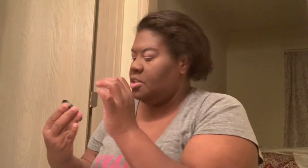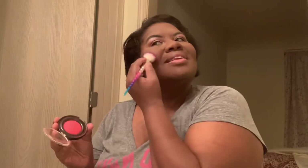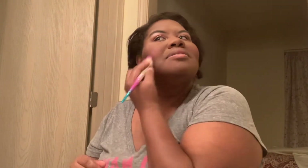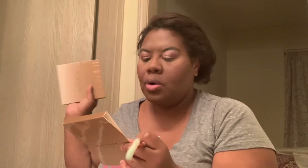The blush I will be using is this color called Rich Peach. We're going to tap a little bit into the brush right there and very lightly tap and blend it. Then we're going to get the highlight. The highlight we're going to use is called Tourmaline — I love how the makeup has turned out.